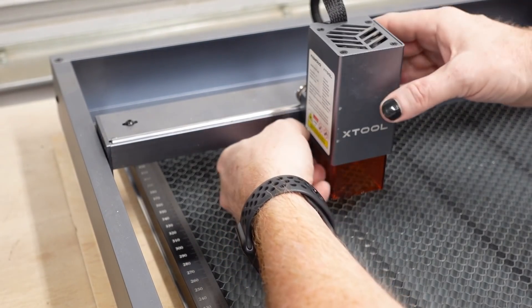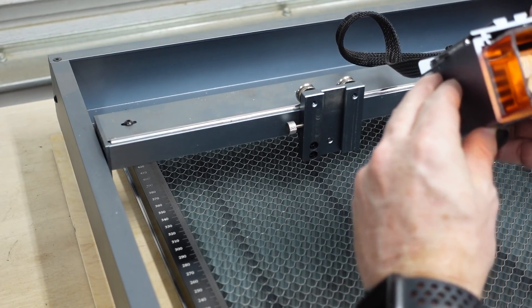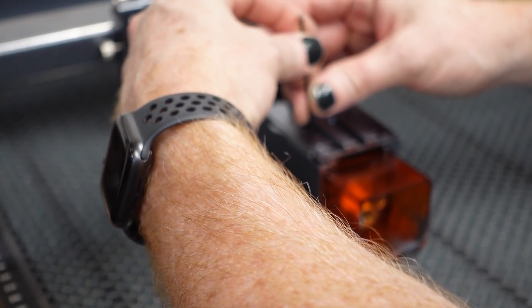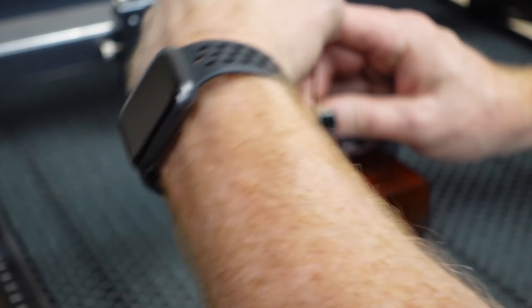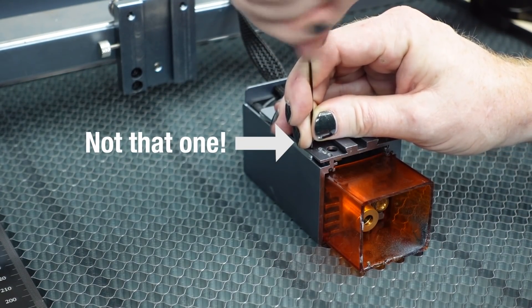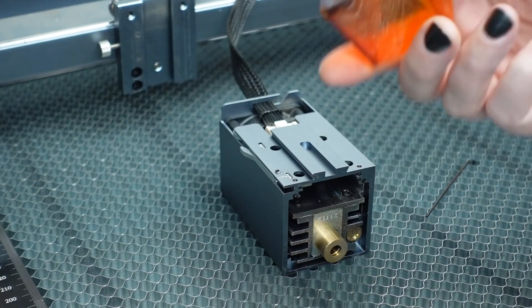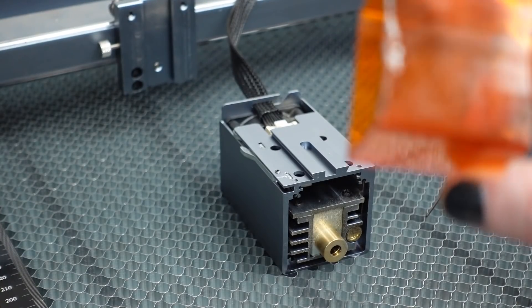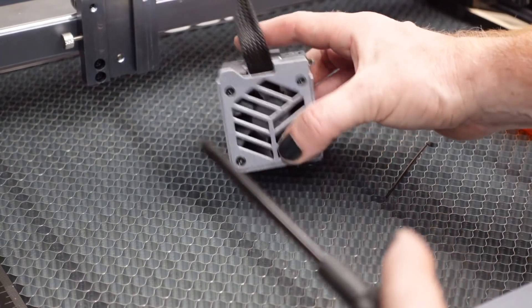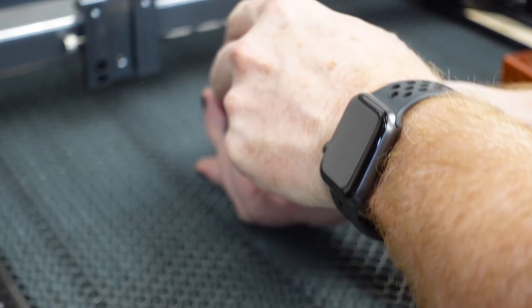So first thing we're going to do is swap the shield out. We're going in these two little holes right here and we're just going to loosen them. There we go. So it says set this aside, but I think this might be going in the trash after that. For this next part, you need a screwdriver and you're just going to take these guys out.